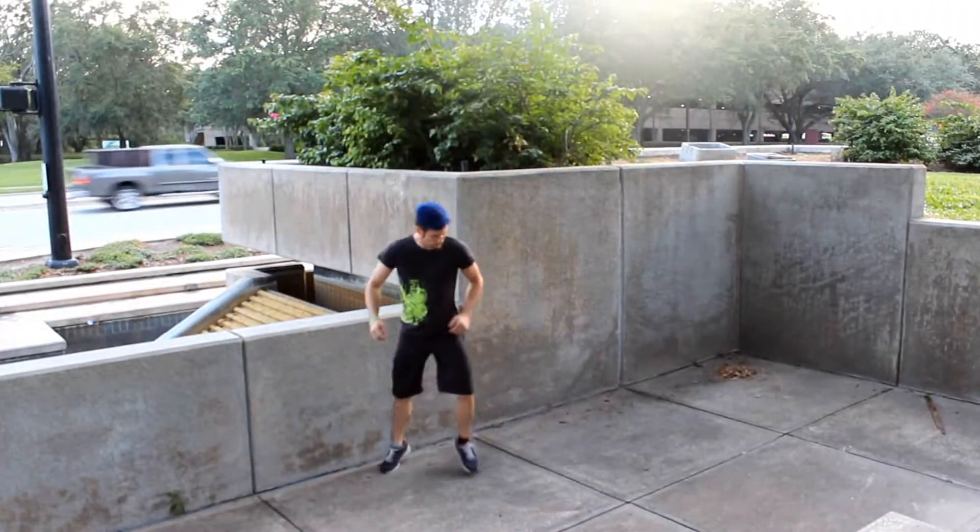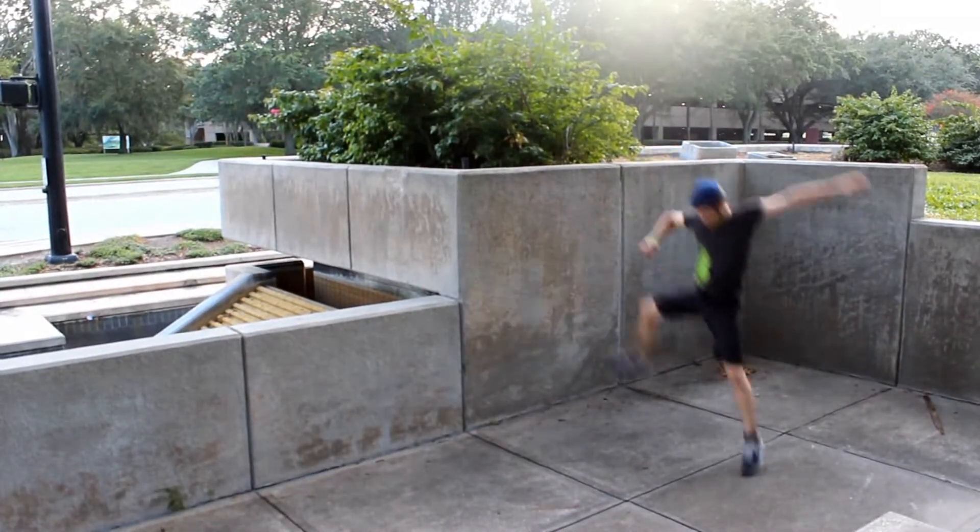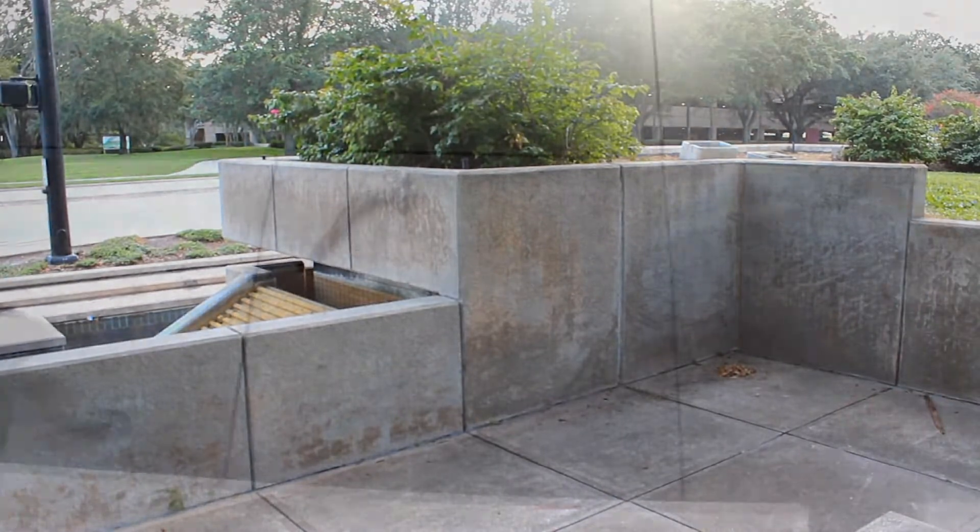Figure out where to put your foot in relation to your chest. And lastly, make sure that you get your approach angle right.